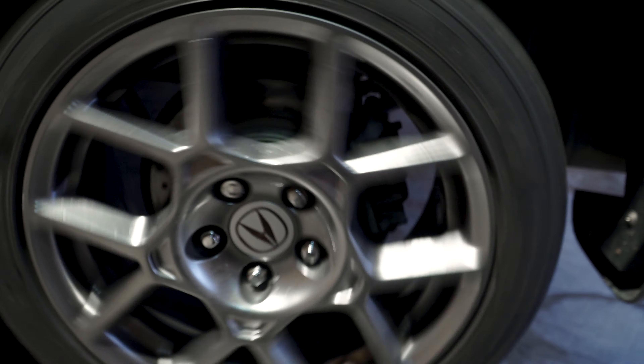We just took the brake pads out. That's going to wrap up today's video on the brakes. We fixed the squeak after the storm on the TL.